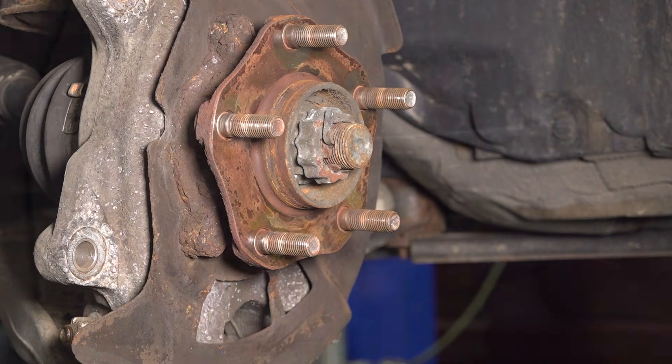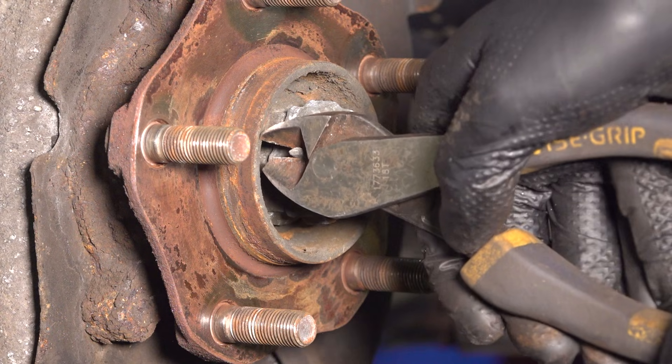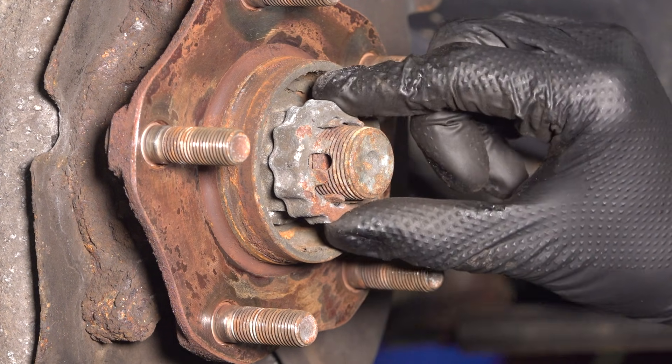Remove your rotor. Use some cutters and remove the cotter pin for the axle nut. Do not reuse this — discard it and use a new one. Remove the retaining piece.